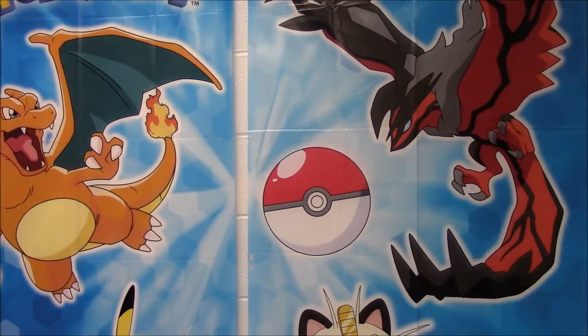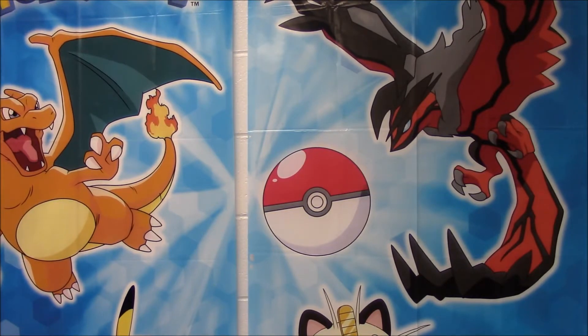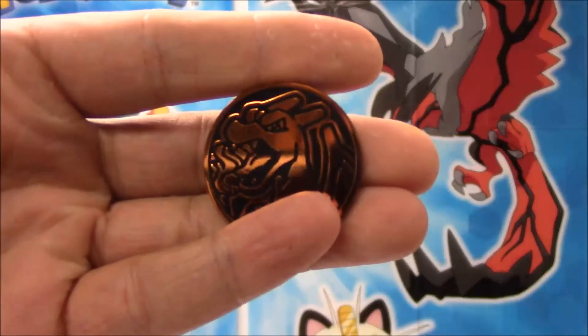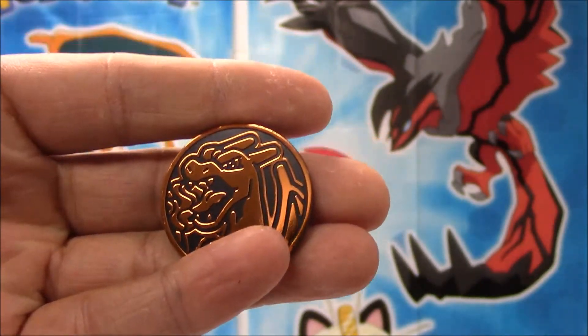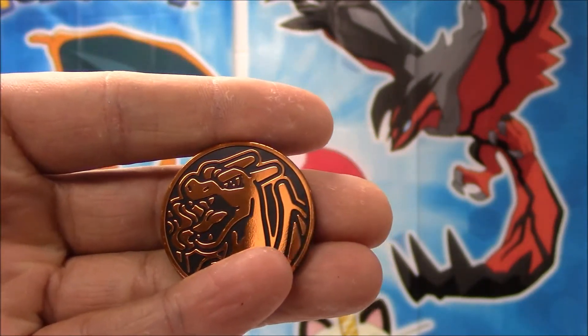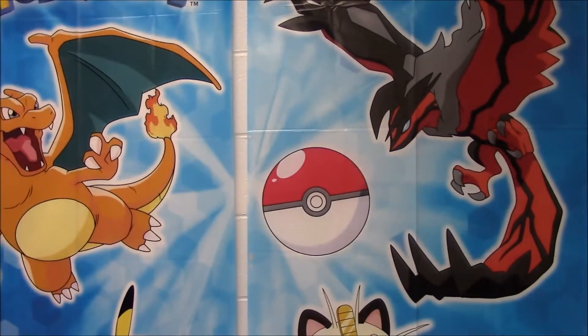We'll start out just showing you the Charizard pin — very nice. We'll be adding that to our collection. Nellie's working on some type of arts and crafts Martha Stewart hour type thing to do with all of our pins and coins, so kind of excited to see what she comes up with. We've also got the Charizard coin — very, very cool. Actually, I think it's one of the cooler coins out there. It makes up for all those Metagross coins and Pikachu coins.